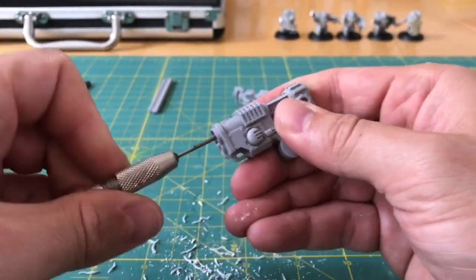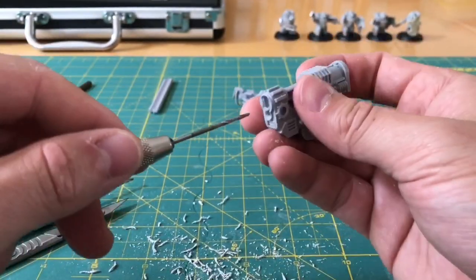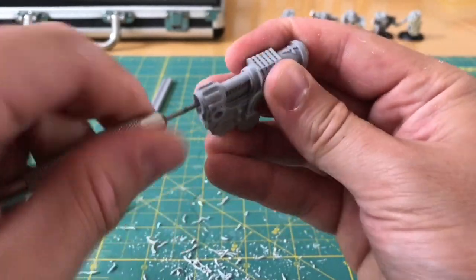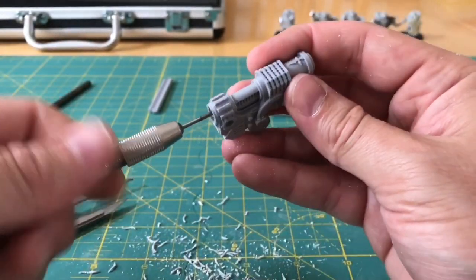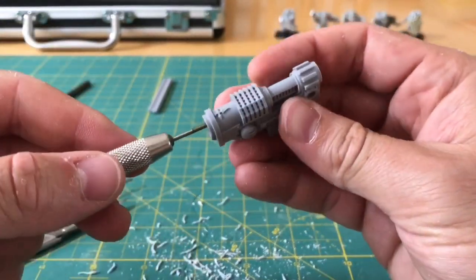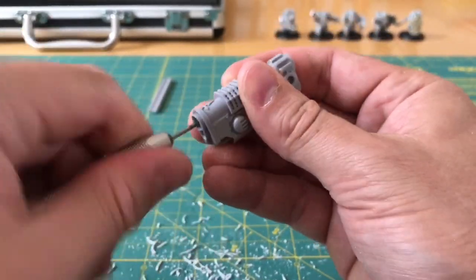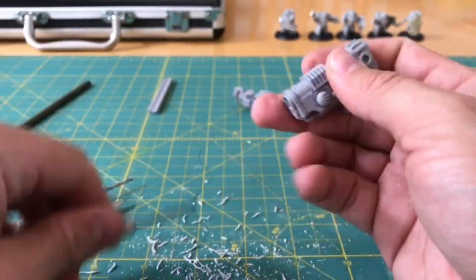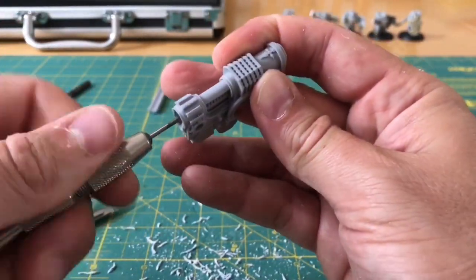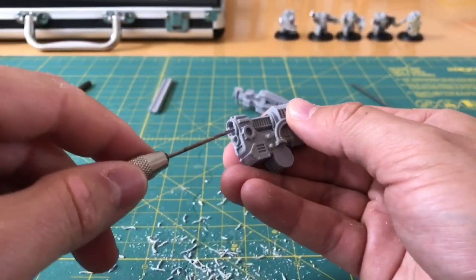I'm hoping that once Adeptus Titanicus gets out there and we're a couple of months down the line and some of these cheaper entry units are available, I think some people will probably warm to it who have been put off by the initial approach. I myself am very excited for the game - I think it looks really good. I've spoken with the game designers, I understand the philosophy, and I like the fiction they're trying to create. I'm a big fan of the Black Library novels.